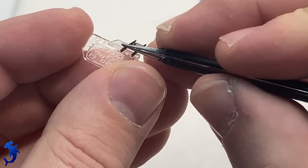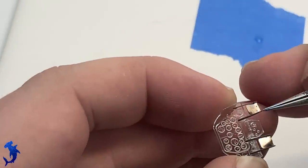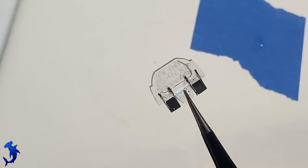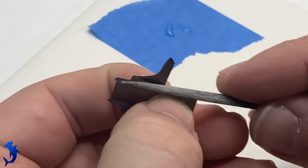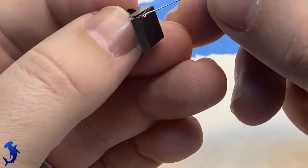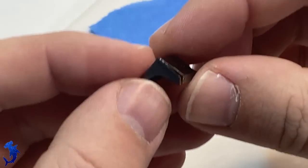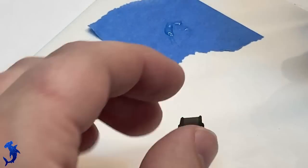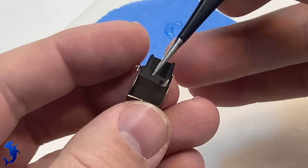If you're curious why the instrument panel is clear — Accurate Miniatures tried to do this thing where using the clear panel, you'd put the decal behind it, then carefully paint the face avoiding the instrument dials, and the decal would show through. In execution, that never really worked all that well. I always just found it easier to put the decal on the front and hit it with a lot of decal softener.